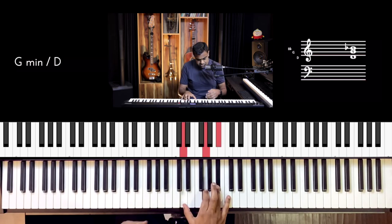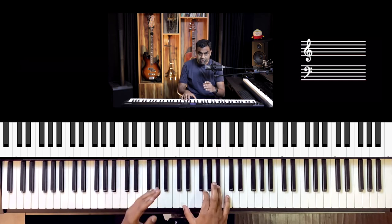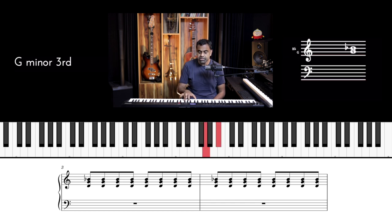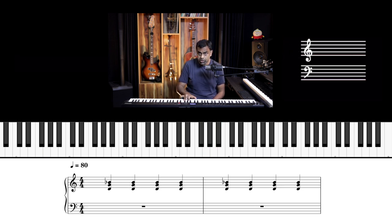The pulse goes: one, two, three, four. Or you could double the pulse by doing quavers — eighth notes: one and two and three and four. So quavers divide the beat by two compared to crotchets or quarter notes.